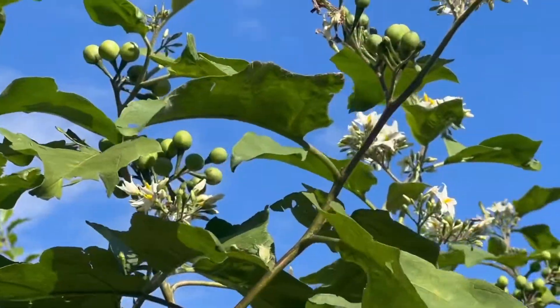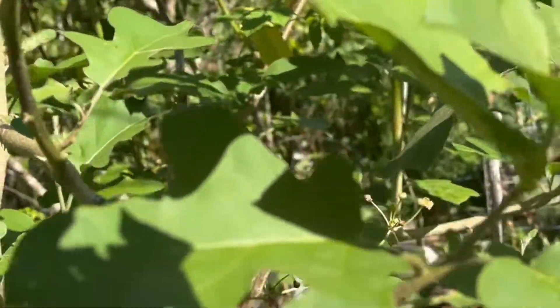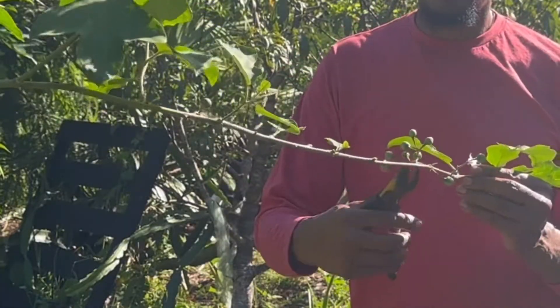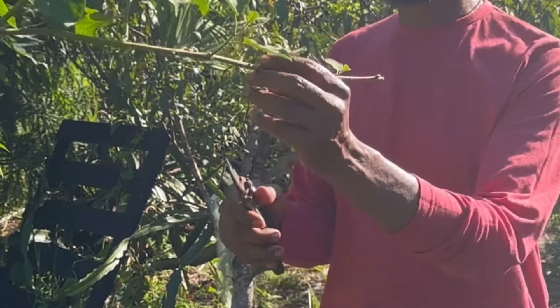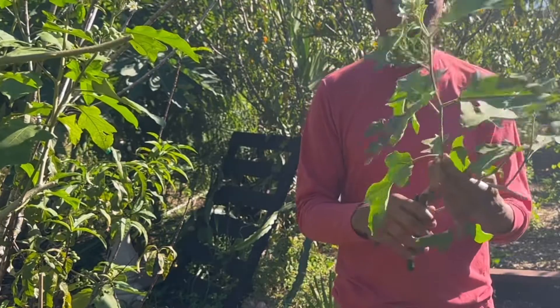Grafting eggplants, tomatoes, or peppers onto this makes them resistant to root diseases and even drought tolerant. Your eggplants will become perennial as long as they are not exposed to any freezing temperatures, and their crop production will increase dramatically as they will grow into more of a large shrub than a plant.